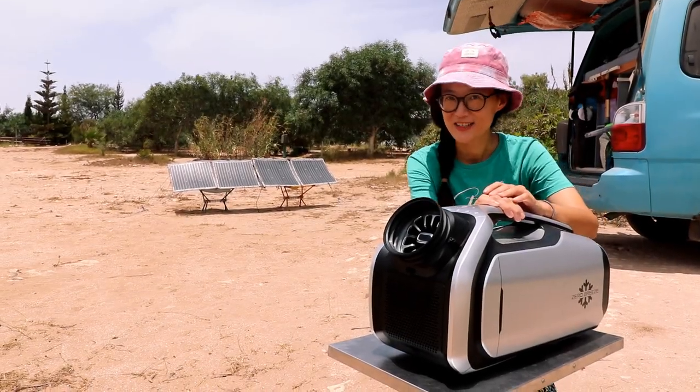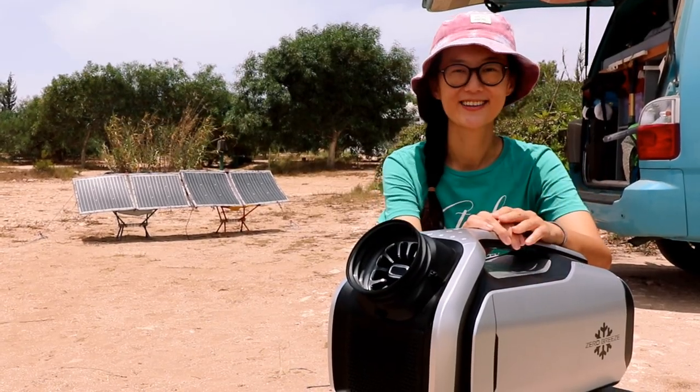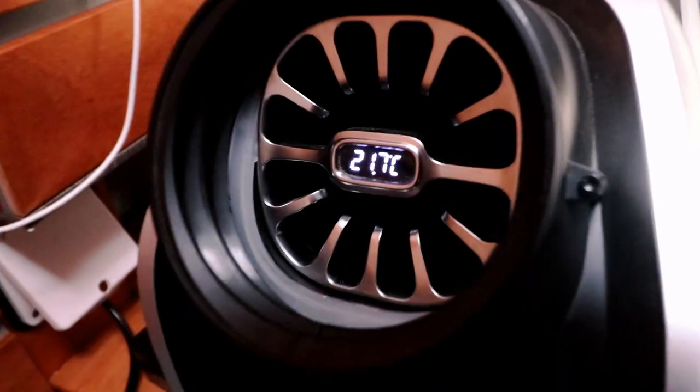Hello guys, today we are gonna answer the question: can we use AC off-grid on solar? If you guys don't know who I am, I'm Lucy. Mark is inside the van. Let me call him. Hello. Behind me that cute car is Tupi. We are traveling all over the world with our DIY van, and right now we are in Morocco.